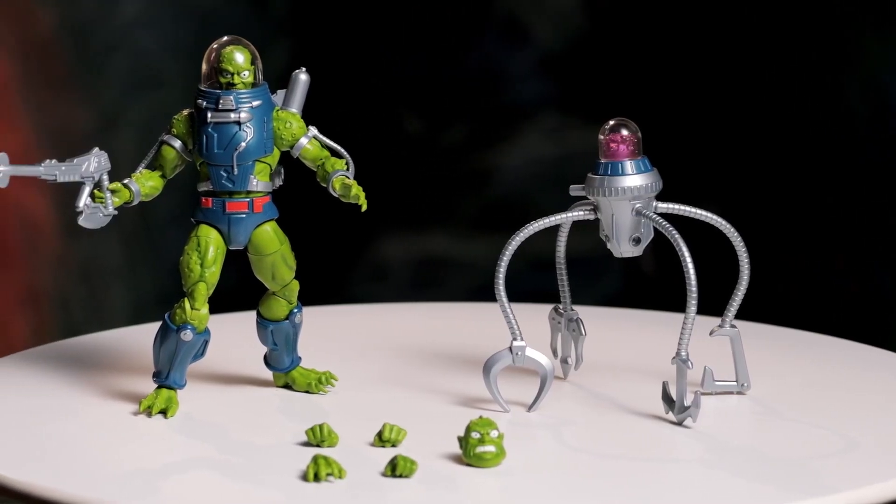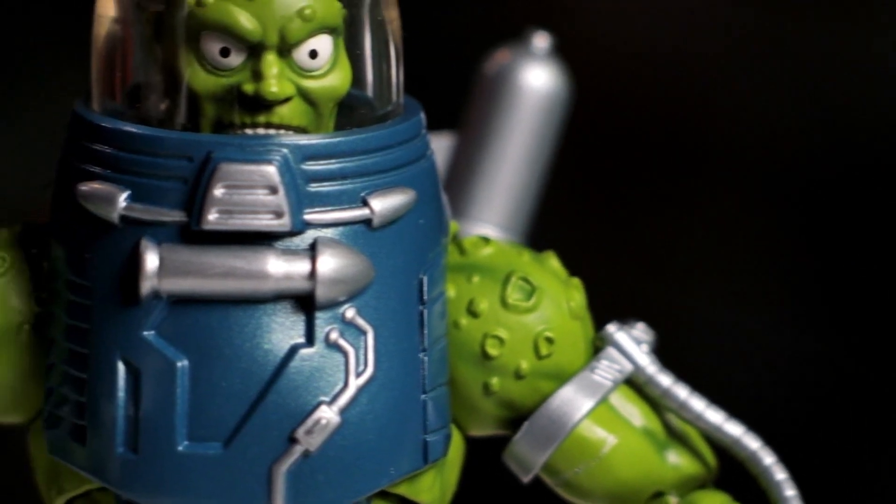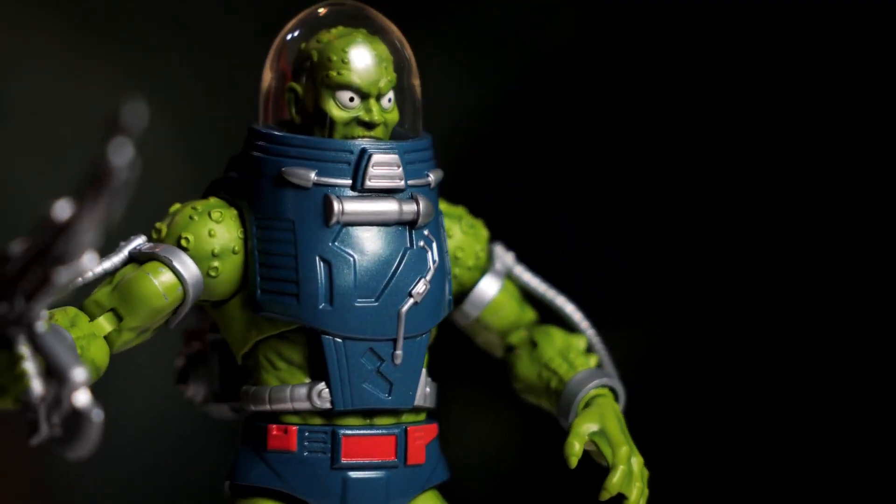Slush Head is one of those examples of just a dynamic and unique character from the animation in 89, and we just love the fact that we were able to bring him forth to our fall offering.